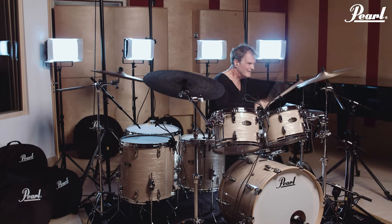It's really got some history and character to it, and I'm about to order my new kit in these shells. It's awesome — this kit is really amazing.